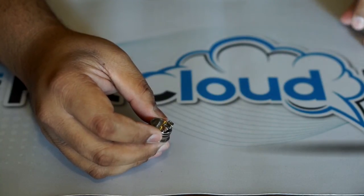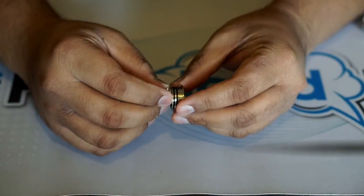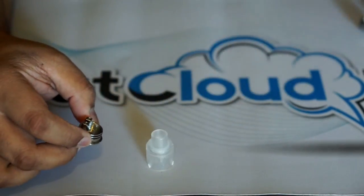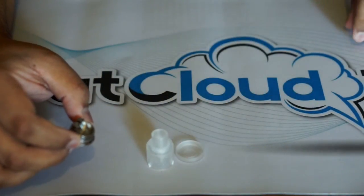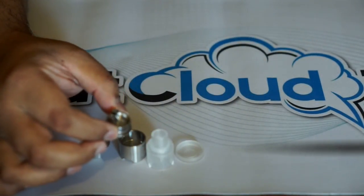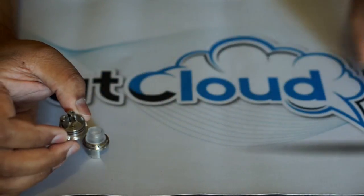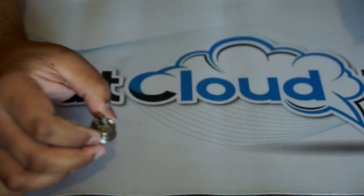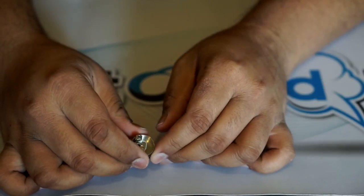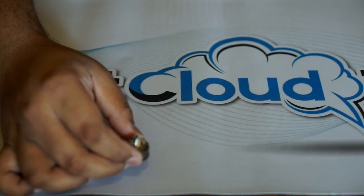I just wanted to give you a quick first impression of the Drop Solo. It comes with a lot of different stuff — the PMMA cap, the stainless steel top cap, the build deck, and a bunch of extras. It's a good investment in regards to how much stuff you get — a good bargain. So what I'm going to do is throw a build in mine and show you it.